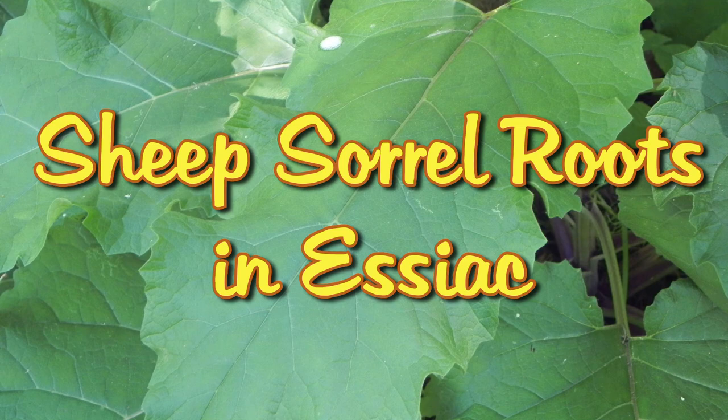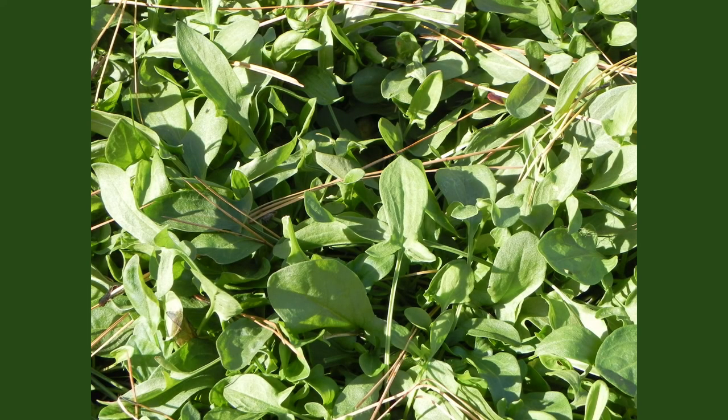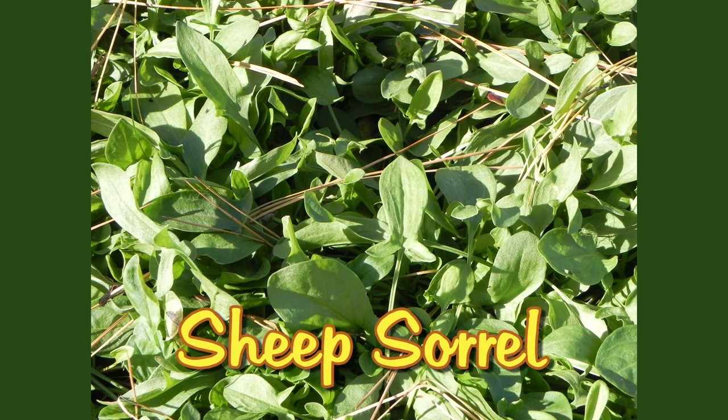Sheep's Sorrel Roots in Essiac. Hi, I'm Michelle with the Essiac Circle of Friends, and today we're going to talk about how important sheep's sorrel roots are in Essiac tea.